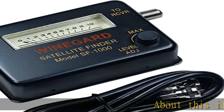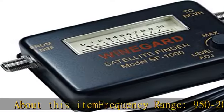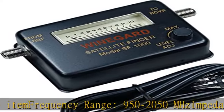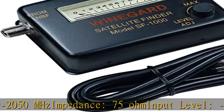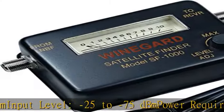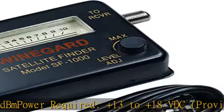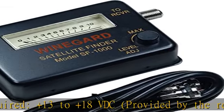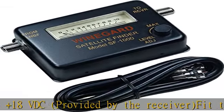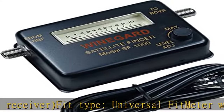About this item: frequency range 950-2050 MHz, impedance 75 ohm, input level minus 25 to minus 75 dBm, power required plus 13 to plus 18 VDC provided by the receiver, fit type universal. Meter with audio tone helps user align satellite antenna to signal grade for remote satellite antenna. See more product details in the description to get this product today at the best price.